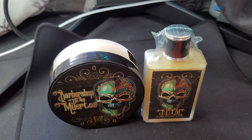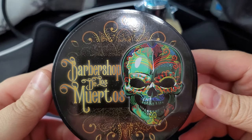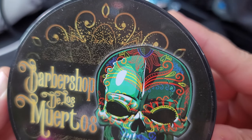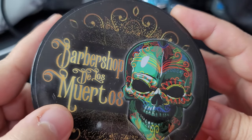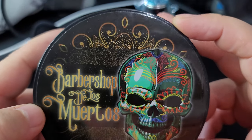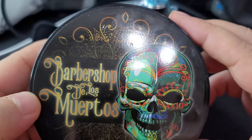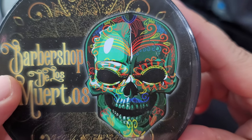All right, without further ado — that was a long intro, but this is our first Murphy McNeil soap — so today we are reviewing Barbershop de Los Muertos. Folks, this label — holy cow! First off: high gloss sticker, high-end sticker, just absolutely high gloss. Look at this, man. Unbelievable. Now the actual label art — just absolutely beautiful. Look at the font, the words, the sprinkles of gold, all multi-colored. And then look at that skull — look at the color.